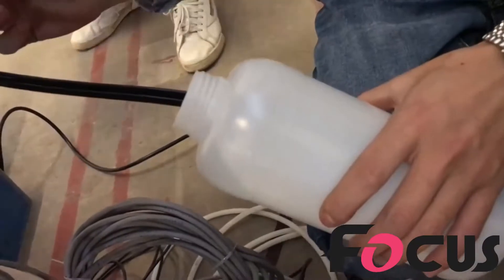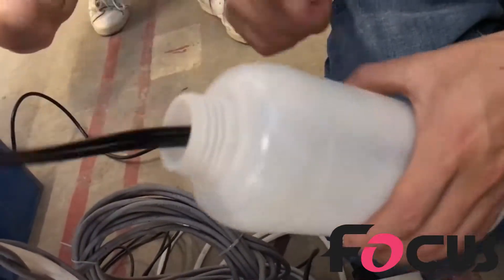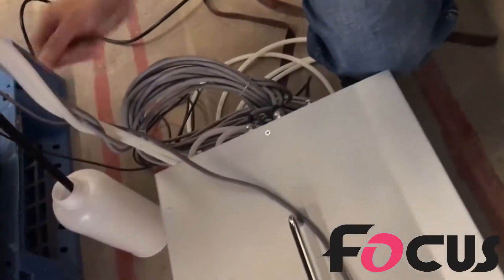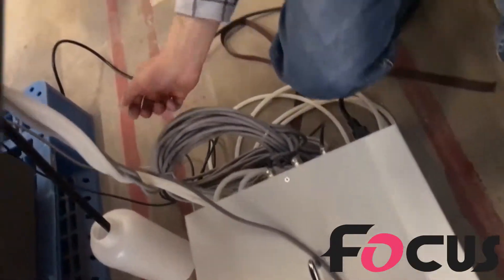Okay, we need to clean the head. The waste ink will come to this bottle, so you need to pay attention to this bottle — don't let it get full.